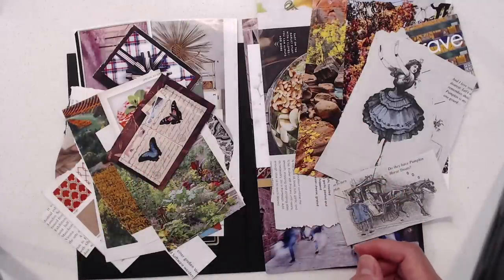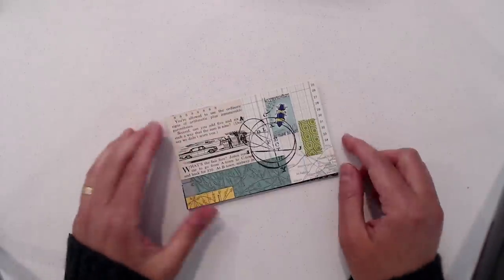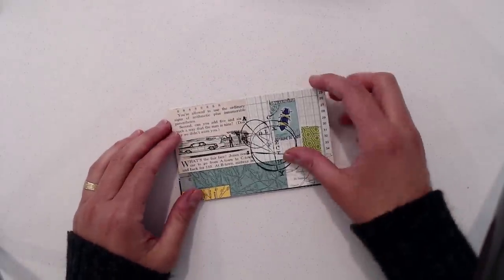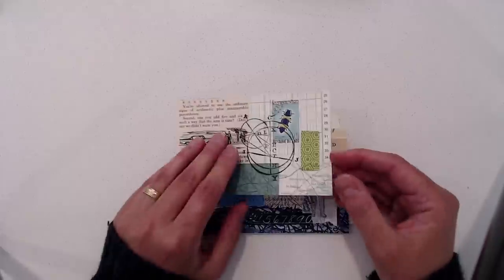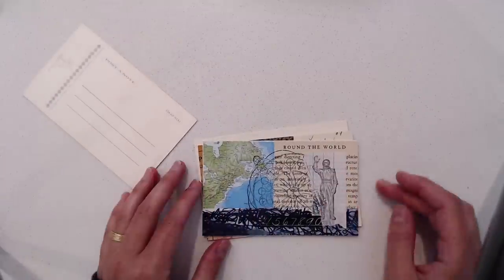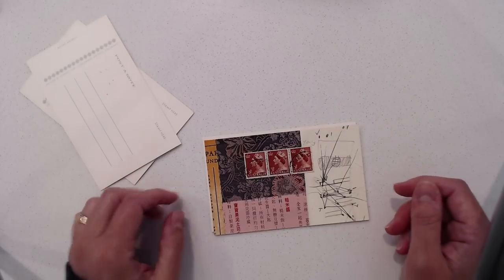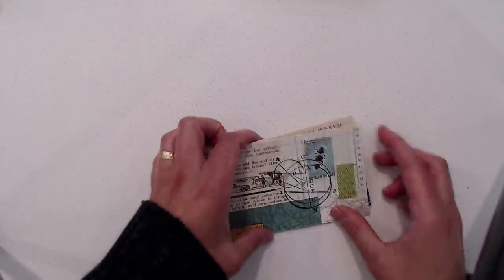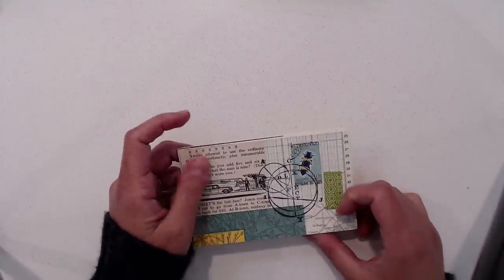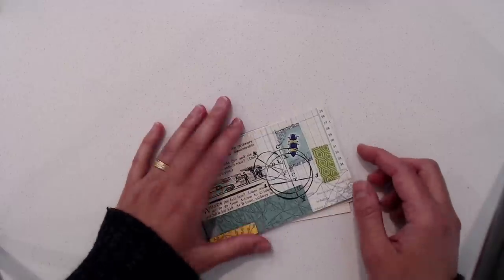Other ideas: you can use index cards. If you punch a hole in the corner and put a ring on it, you can just make collages on small index cards and use it that way. These are good because they're easy to carry — you can stick it in a bag. It's a good thing to travel with.